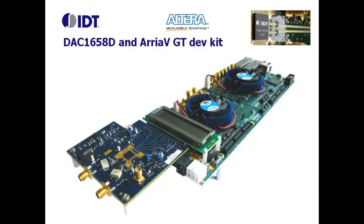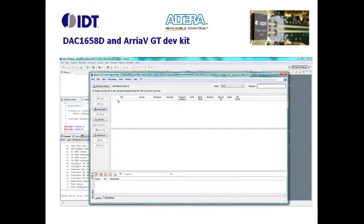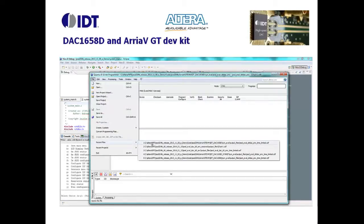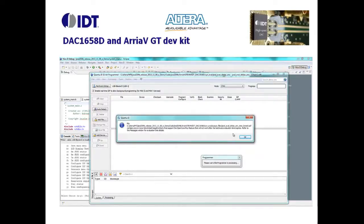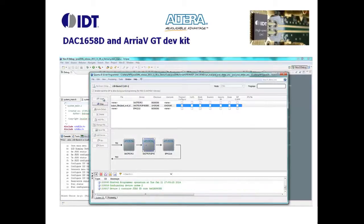Once the hardware has been put together, we can now proceed to software configuration. The Quartus design project and the NIOS control software have been previously compiled and synthesized. We can now upload the result file into the system. From the Eclipse framework, I'm launching the Quartus programmer. The generated SOF file has to be downloaded to the second FPGA in the chain.